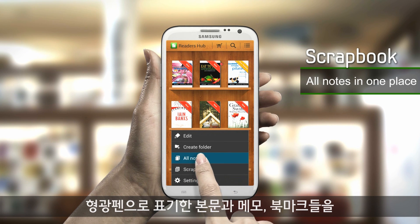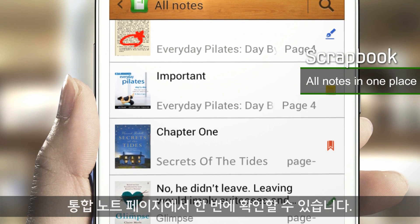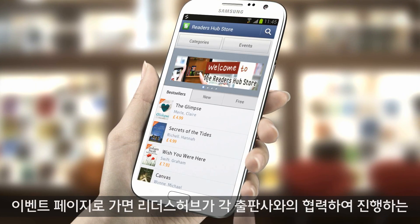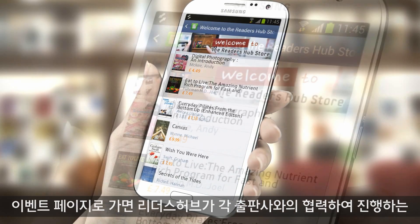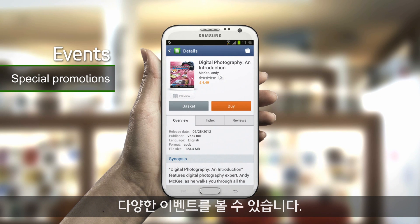You can see all of your highlighted text, memos, and bookmarks in one place with the combination note feature. When you go to the event page, you will see that Reader's Hub cooperates with other publishers to bring you different types of promotions.